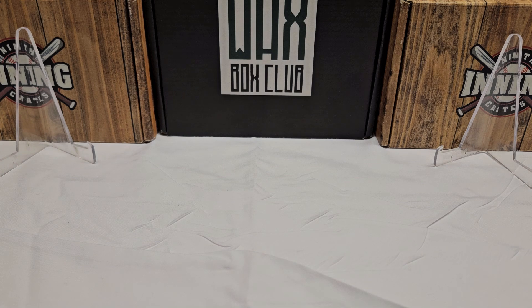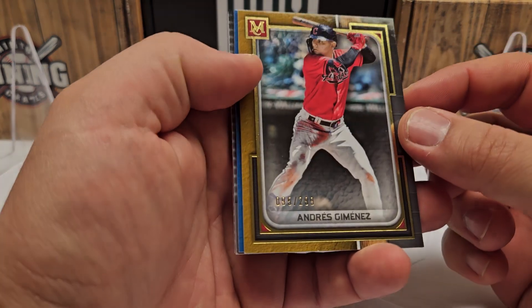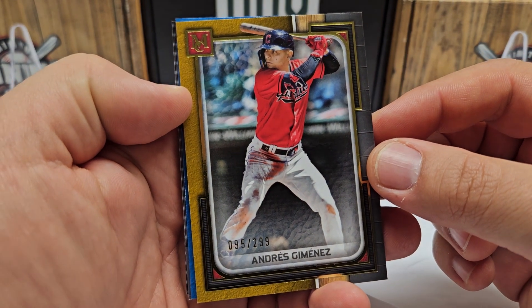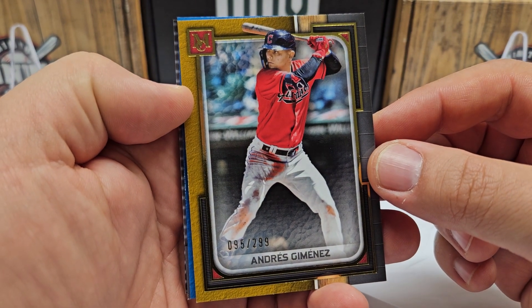Now let's talk about the Museum Collection. It's going to be a quick rip but the first box is going to be really tough to outdo. We did not get the case hit in the first box — maybe we have it in this one today. The case hit is the gold frame card. Let's show you guys what I got in the first box as far as hits go — we've got some really really good stuff.